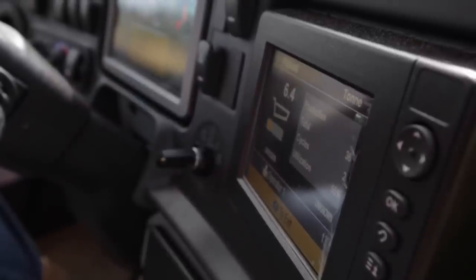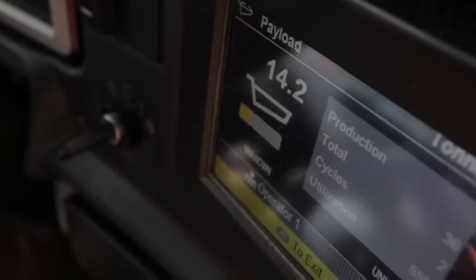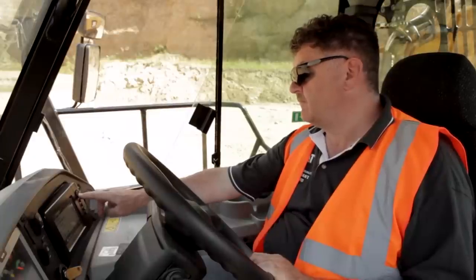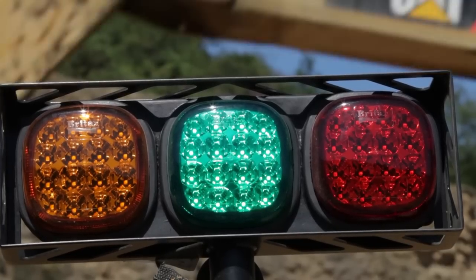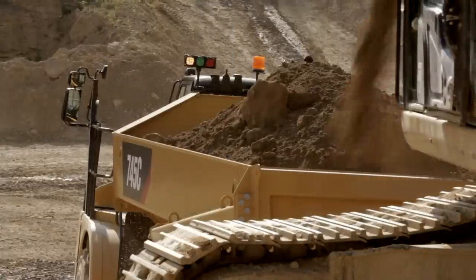The optional Cat Production Measurement System will display to both the AT and loading tool operator when the rated payload is achieved. For the AT operator, it can be displayed in the cab on the CMPD, and for the loading tool operator, by the lights mounted on the cab. The lights will change color to indicate how much of rated payload has been achieved.